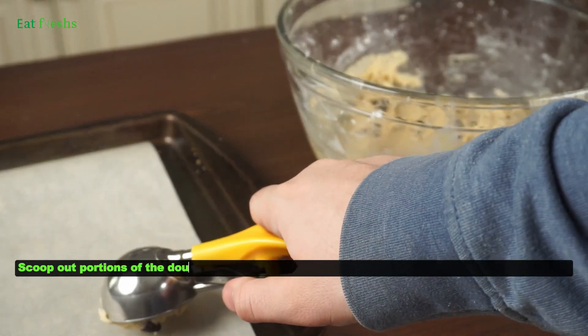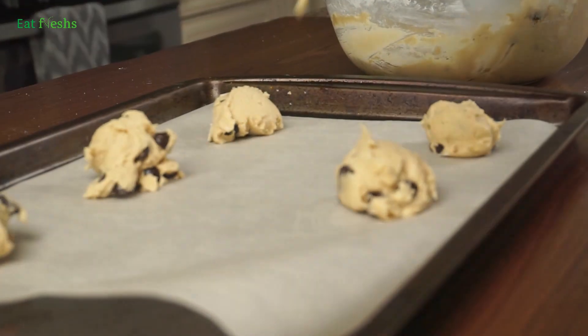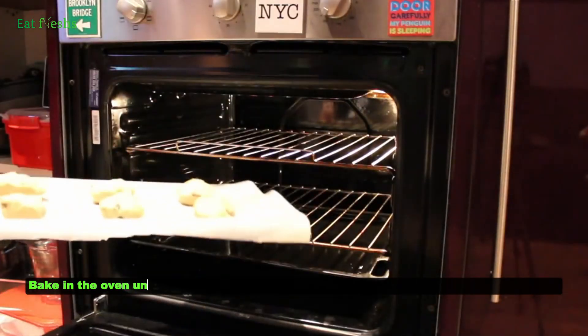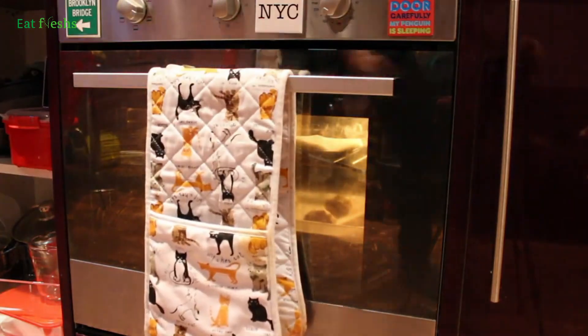Scoop out portions of the dough and place them onto a baking tray lined with parchment paper. Bake in the oven until the cookies are golden brown and slightly crisp around the edges.